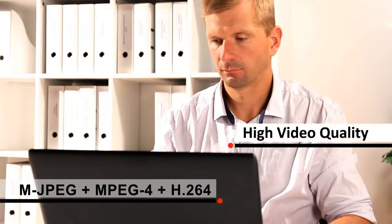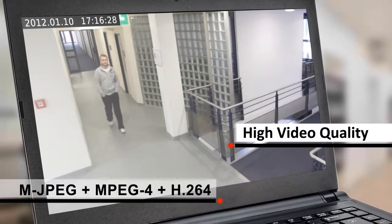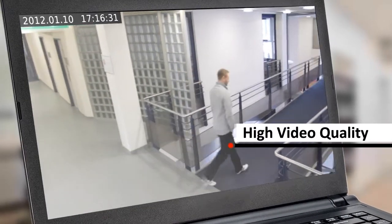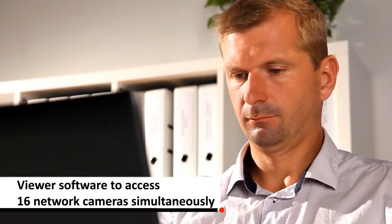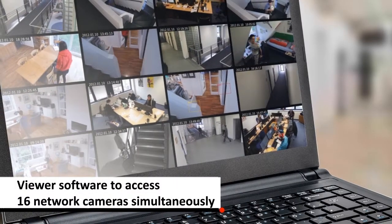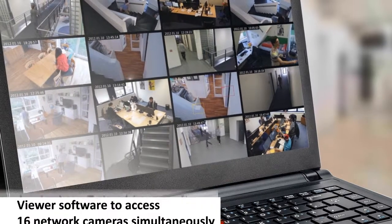With 1.3 megapixels and video compression, the viewing quality is great — bright, clear pictures. And with free 16-channel viewer software for PC, users can access and manage up to 16 network cameras simultaneously.